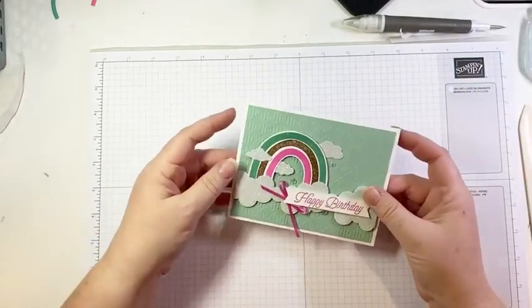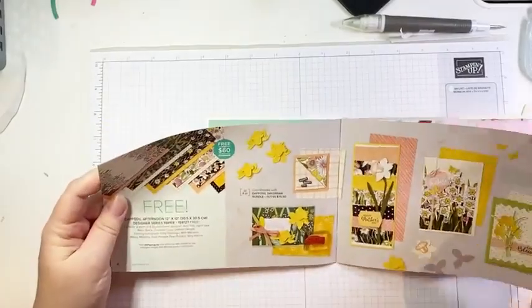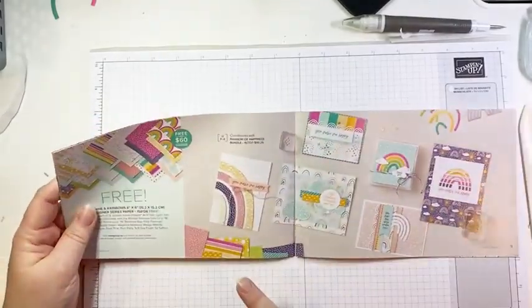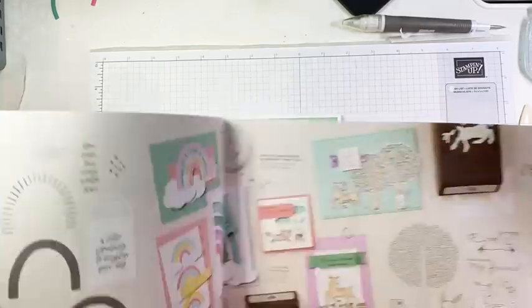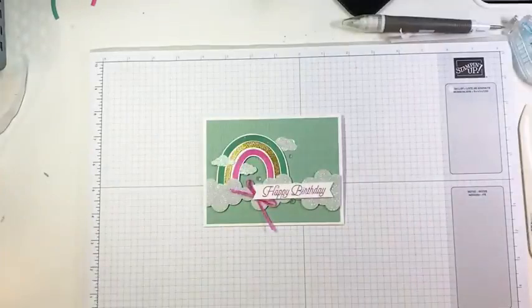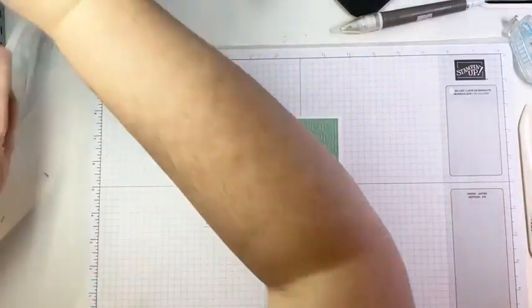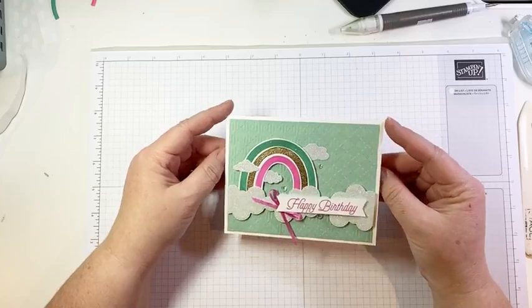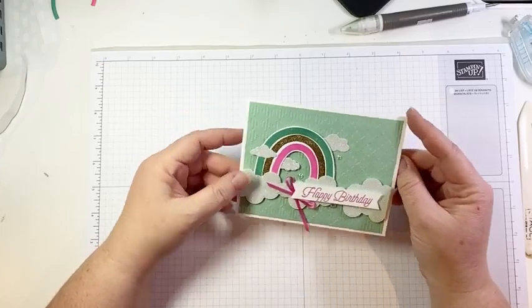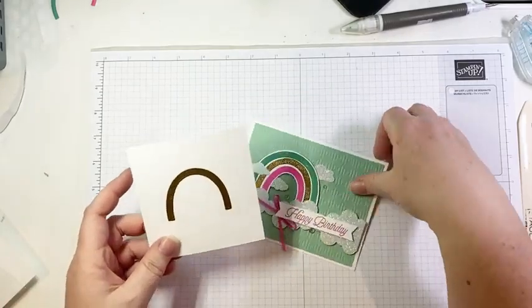Number two is this one — I posted this yesterday. It was inspired a little bit by the Saleabration catalog, specifically page 18 of the mini. Sometimes I like to look through the catalogs just to get ideas and inspiration and see where that takes me. This is a super easy card. I have done some of it ahead of time — specifically the heat embossing.